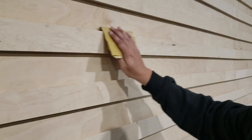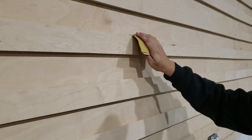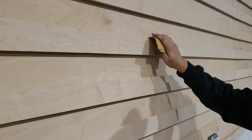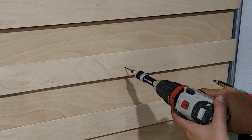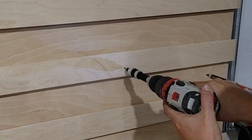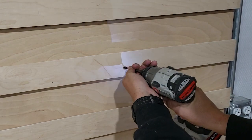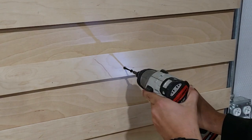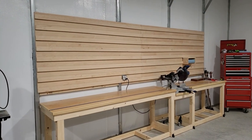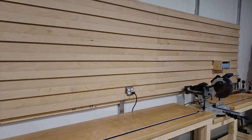I decided to sand down the sharp edge of each cleat to hopefully prevent that thin edge from eventually breaking or splintering. The glue and brad nails make a pretty strong bond, but just to reinforce the cleats we went ahead and added countersunk screws. This thing is not only going to be really nice for mounting tools, but I think it looks really cool too.